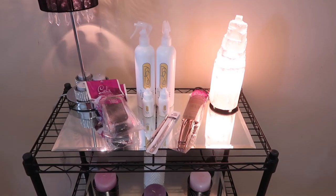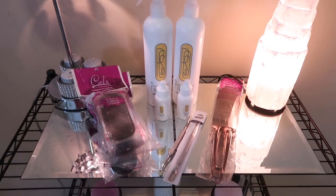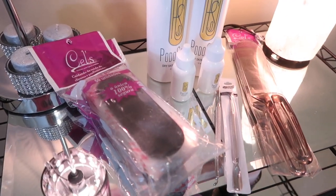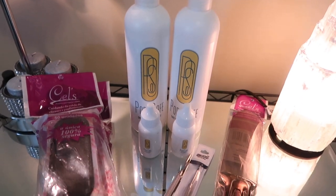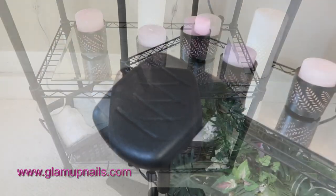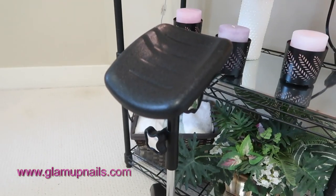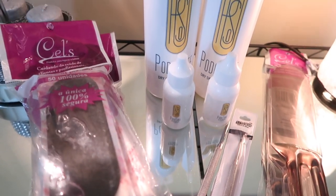Hi everyone and welcome back to another video on my channel. In today's video we are going to take a look at PadoSafe. This is a foot product for pedicures and I've never done a pedicure product review or tutorial for you guys ever, so this is new. In this kit that I got from Glam Up Nails it comes with a leg rest as well as the necessary products needed for doing a pedicure service. This product was featured at the Edmonton CNTC back in April.